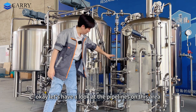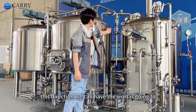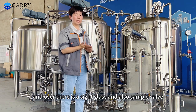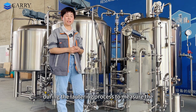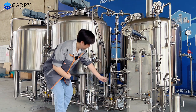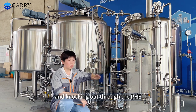Let's have a look at the pipelines in this area. This one is the wort outlet. Through this direction, the wort can go in different directions: one going to this lauter tank, and over there is a sight glass and a sample valve — you can take samples during the lautering process to measure the sugar degree. Also in this direction it goes to the whirlpool process. There is also a second outlet from the kettle tank after the whirlpool process, going to the pump and knocking out through the plate heat exchanger.